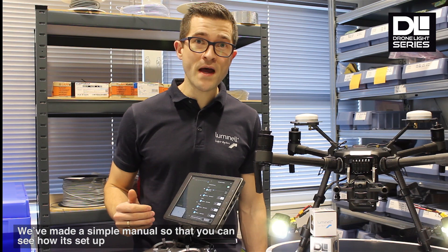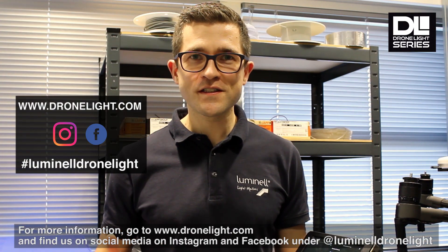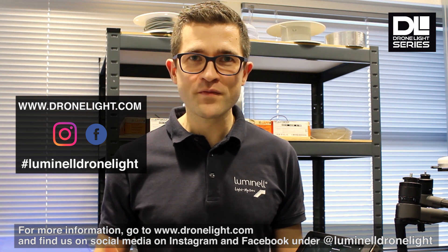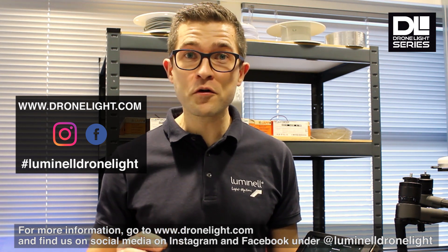We've made a simple manual so you can see how it's set up. For more information about us, you can go to DroneLight.com and find us on social media on Instagram and Facebook under Luminell DroneLight.